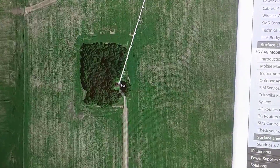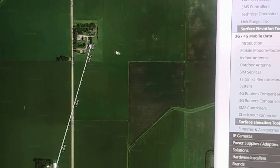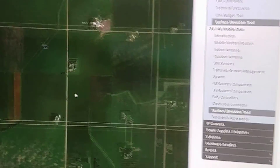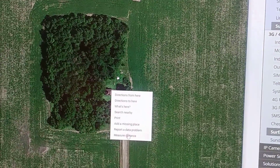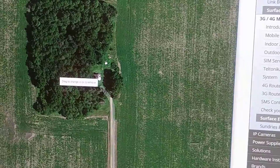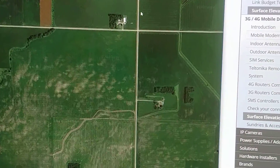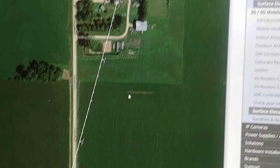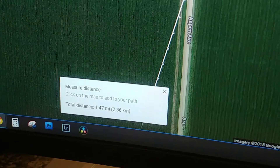We should be able to figure out a way to make it work. To measure distance in Google Maps, you just right-click on the spot where you want to start measuring distance and then click 'Measure distance.' You can move that first pin around if you weren't sure exactly where you wanted to start from. Then drop your second pin by clicking where you want it to go, and it tells you your total distance right down here — which is 1.47 miles, so about 1.5 miles.